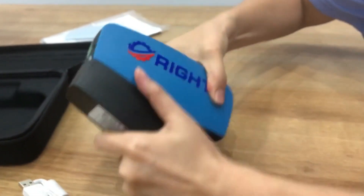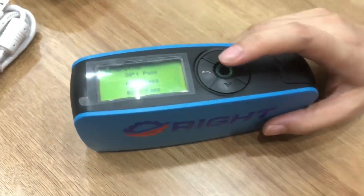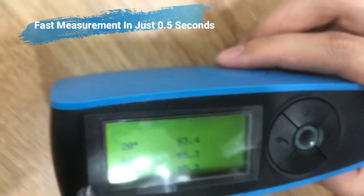Now we can test the product. Let's test the table.